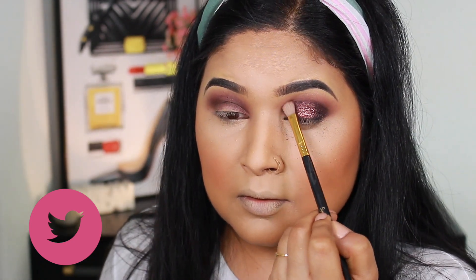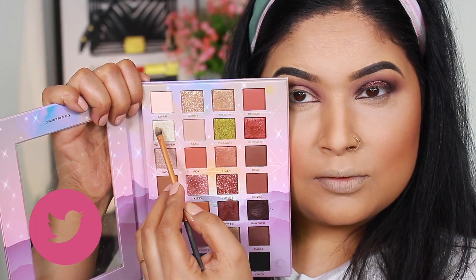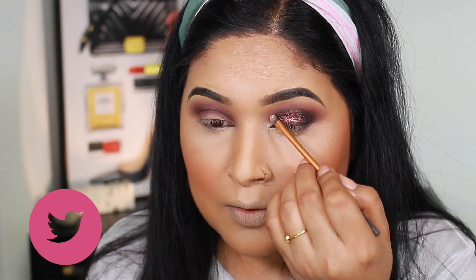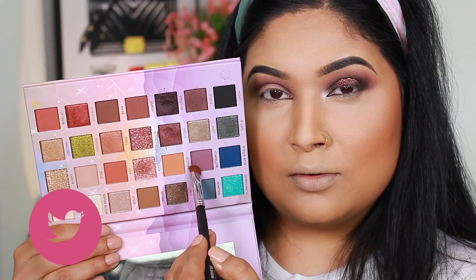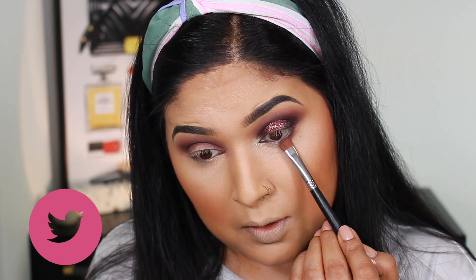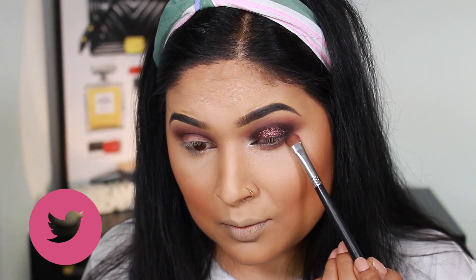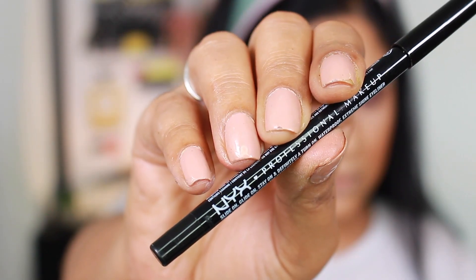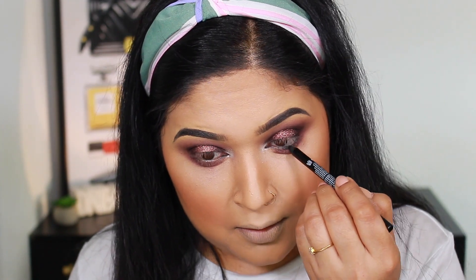I make sure the outer edges of my cut crease are all blended. In the inner corner highlight I apply a shade called White Raven, which is a beautiful crisp white metallic shade — very pigmented, so I don't need to add MAC Fix Plus. For the lower lash line, I use a shading brush with the Butterfly shade, the first matte deep purple, and then NYX Cosmetics Professional Makeup eye pencil in black.